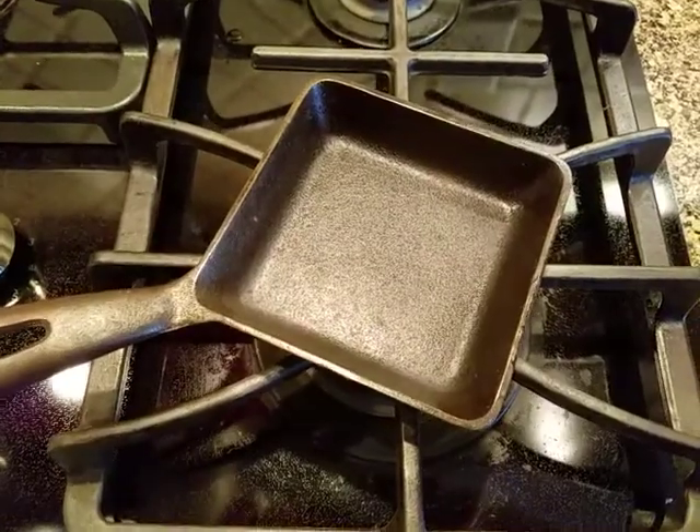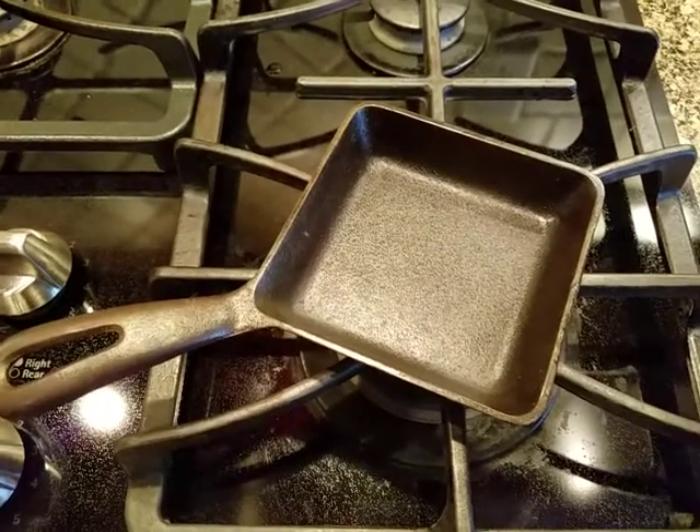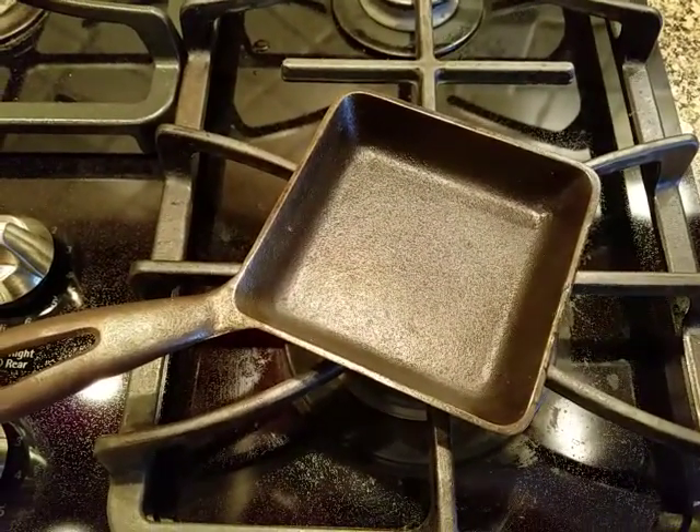After you're done you just wipe out the excess oil and you're ready for the next one. These pans are really little gems, so if you have the opportunity to pick one up, I would add it to your collection.